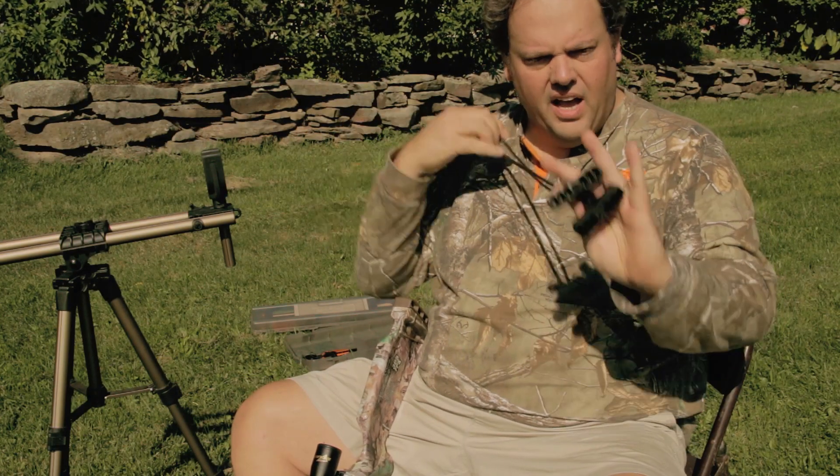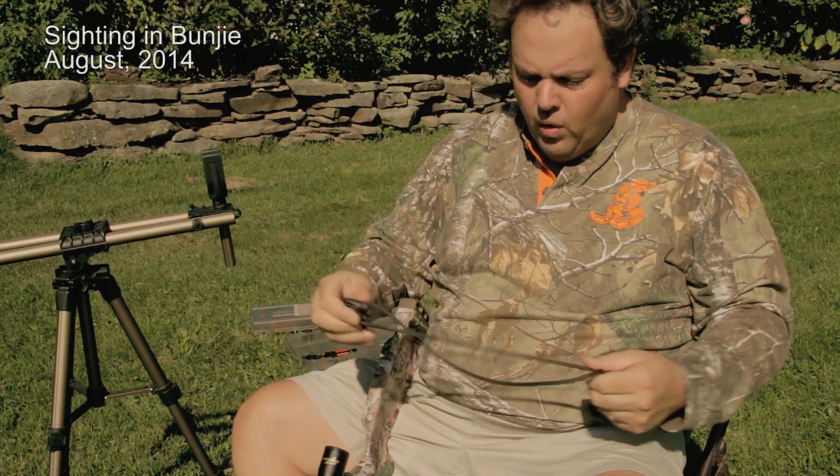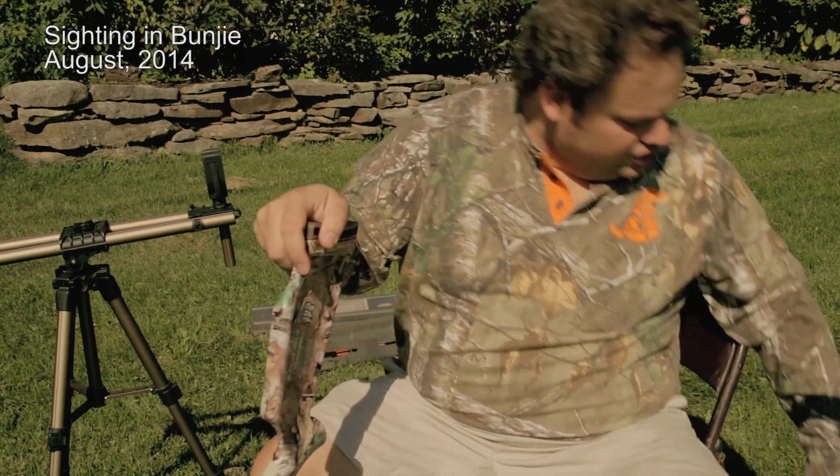Here's the rope cocker. You can see that I've got no string at the end of mine. What I do — and I carry — I have at least two others.